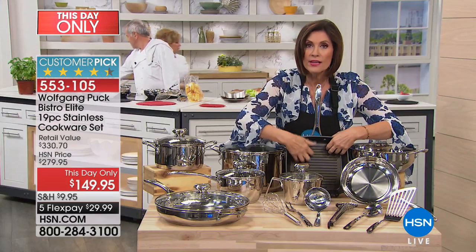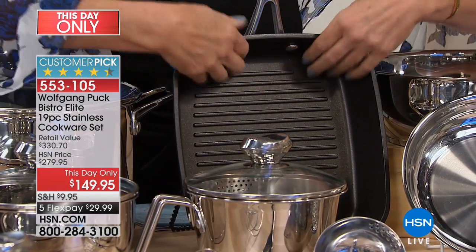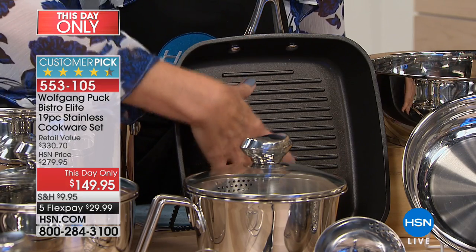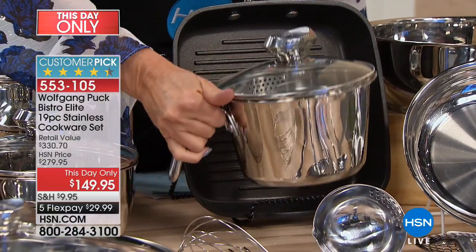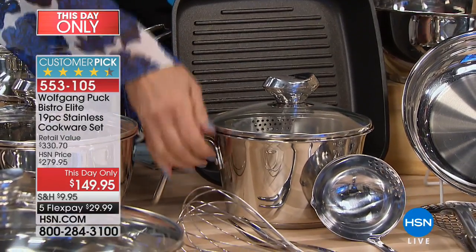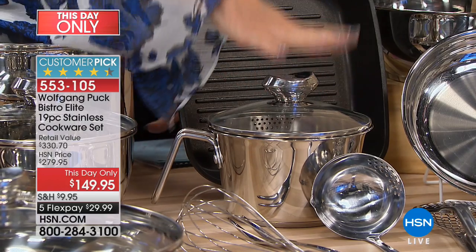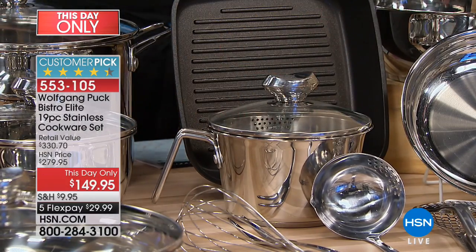Next to that, you have your non-stick grill — a non-stick piece included. Wolfgang almost never does that. That's going to be a 10-inch right here. In front of that is your cook and stir, which has become one of his top sellers of all time. That holds two quarts and has a pour spout on it.